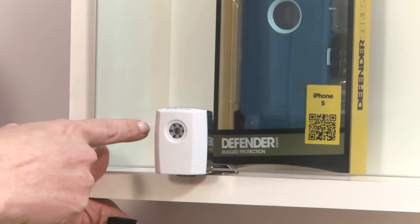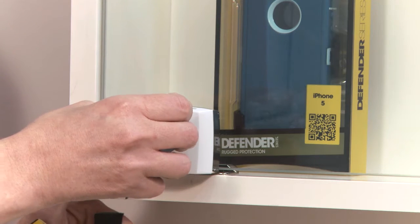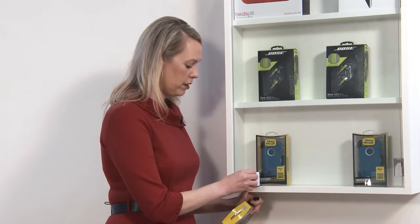To re-lock the cabinet, you have to first touch the key and make it unlocked so it goes back in the correct position, and then you simply lock it with the confirmation beep.